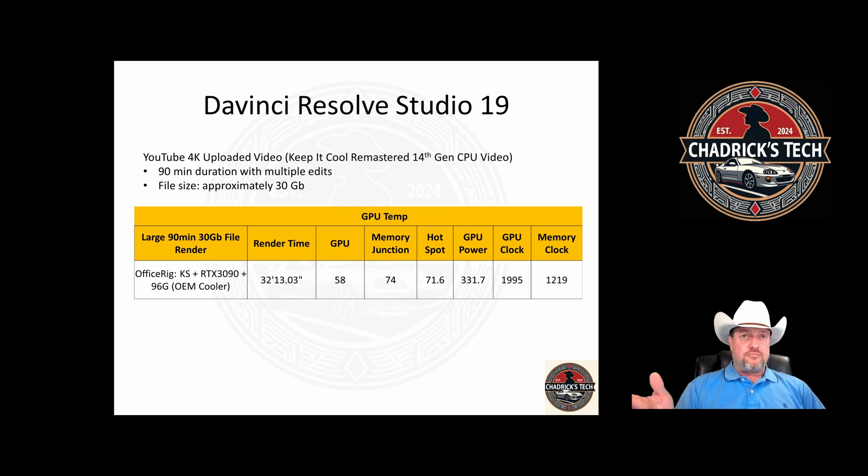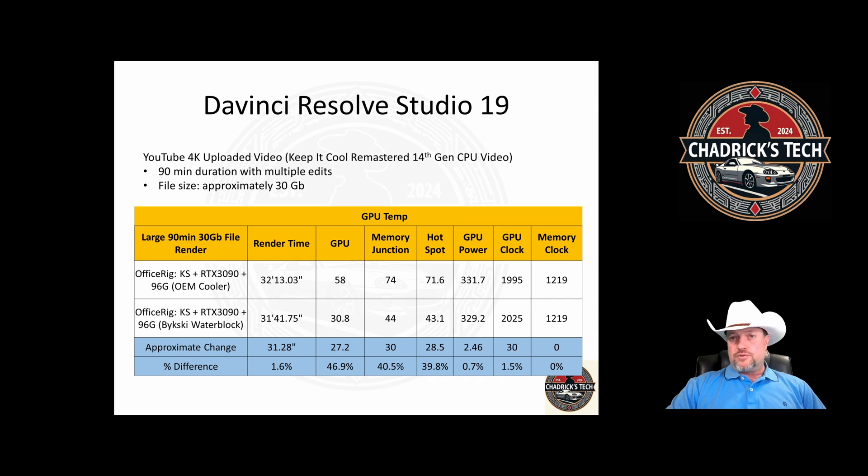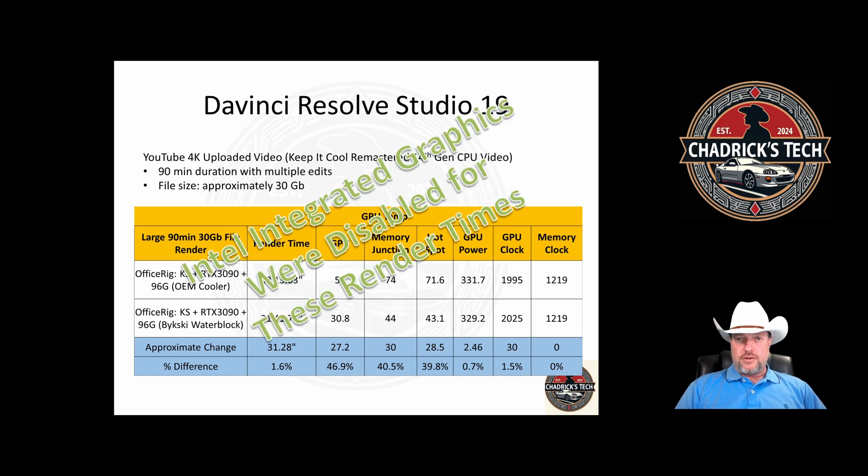With the 3090 and the air cooler, the render was 32 minutes and 13 seconds, with GPU temps of 74°C and memory junction at 72°C hot spot. When you put the water block on, it did process a bit quicker, but look at the temperature difference — wow, a 40-degree drop in temp. That's impressive, and the block really does work that well. For both of these comparison runs, the onboard graphics were disabled.